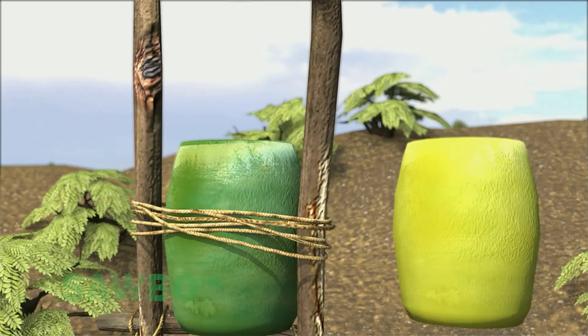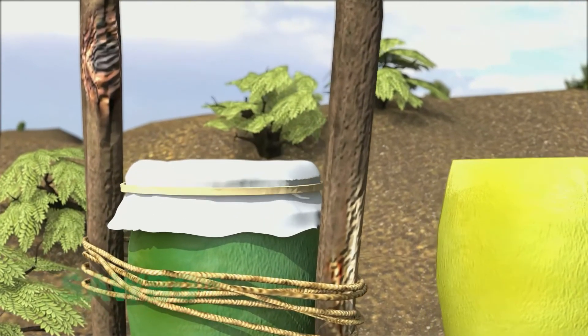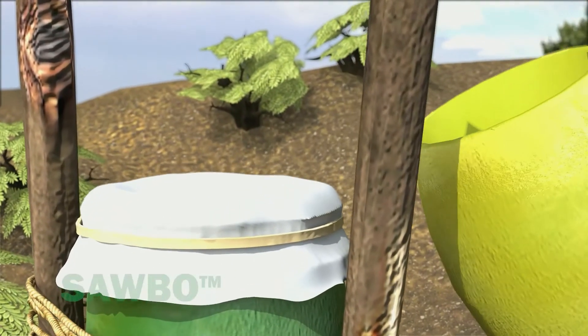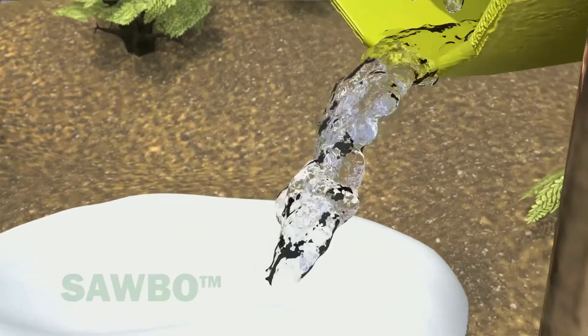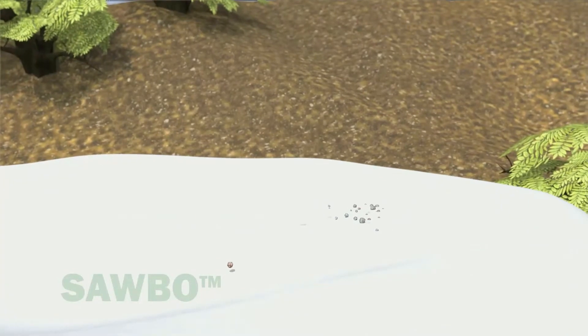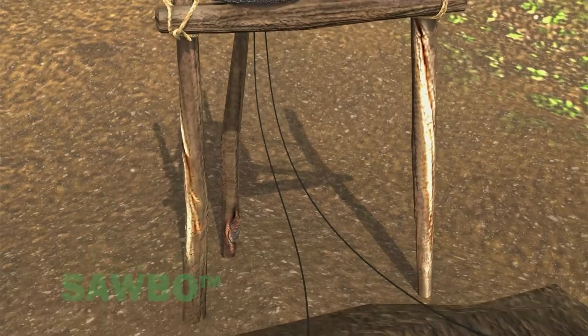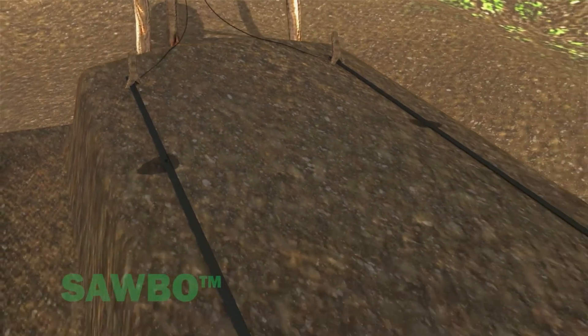Cover the top of the water container with a cloth to serve as a coarse filter. The cloth will help filter out materials that might clog the drip filter or the drip line. The cleaner the water you use, the less likely the drip hose will become plugged. Now you are ready to add water to the container. As the water flows down the drip lines, it will begin dripping out of the hose.